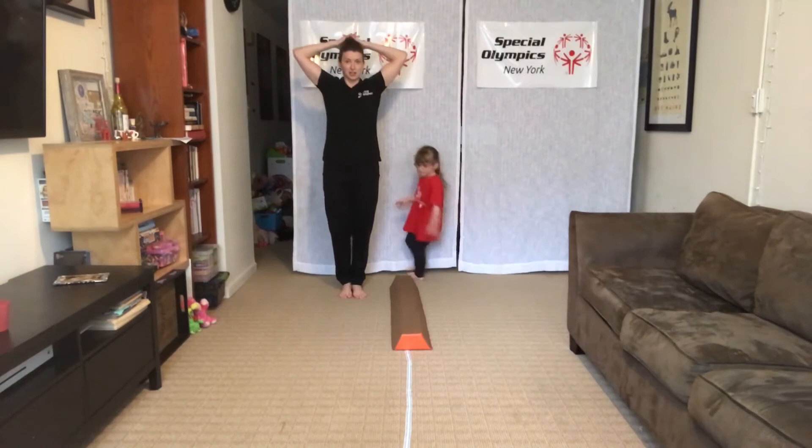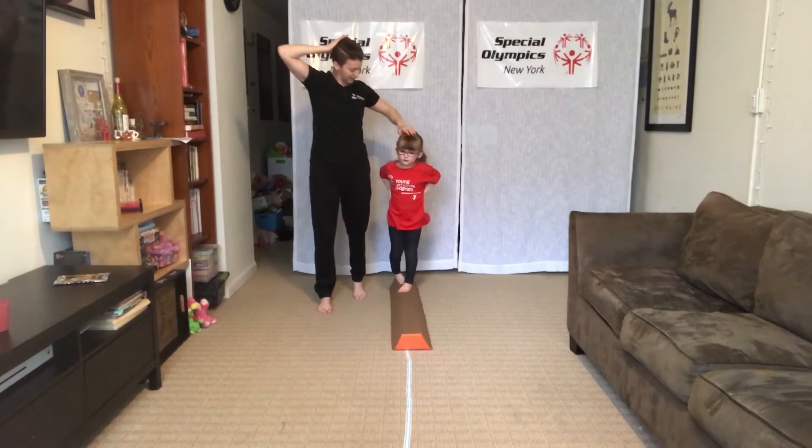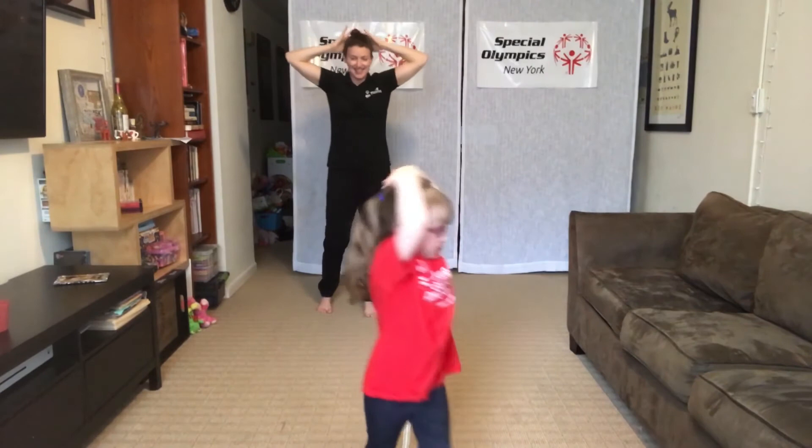Now the ultimate challenge: can you do hands on your head? Hands on the top of your head. If you want to advance even further, you can try balancing something on the top of your head.